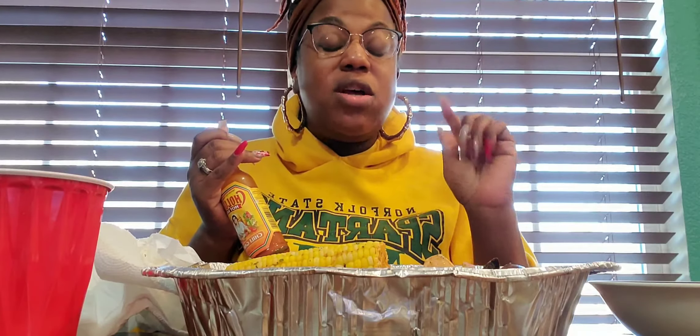Let me taste it. This shrimp looks pretty good, y'all. I came across this Cholula hot sauce — chili garlic — and I shook a little bit of that into my sauce. I also have Tajín, garlic, salt, garlic powder, and Old Bay salt. Let's try these mussels.